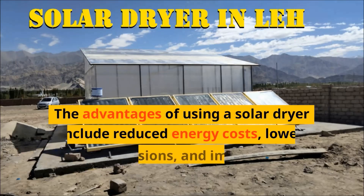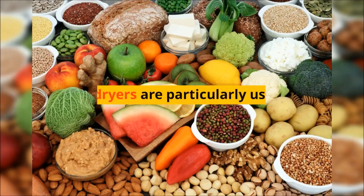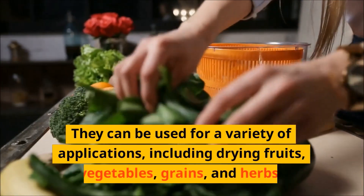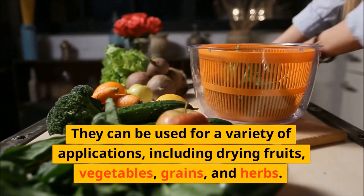The advantages of using a solar dryer include reduced energy costs, lower carbon emissions, and improved food preservation. Solar dryers are particularly useful in areas where electricity is not readily available or where traditional drying methods are not effective due to high humidity or rain. They can be used for a variety of applications, including drying fruits, vegetables, grains, and herbs.